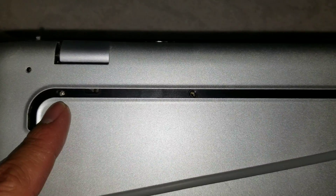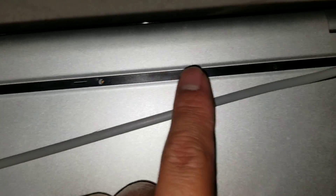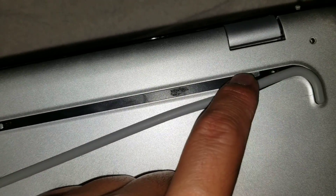Underneath there will be some Philips PH1 screws — one, two, three, four. So there are four screws under that rubber and adhesive layer.